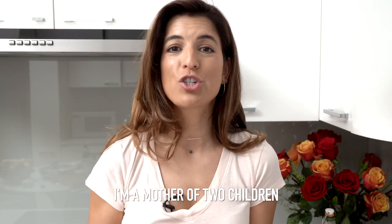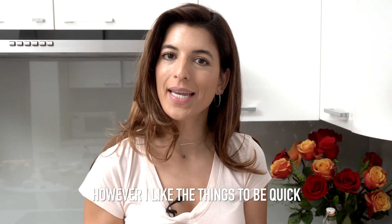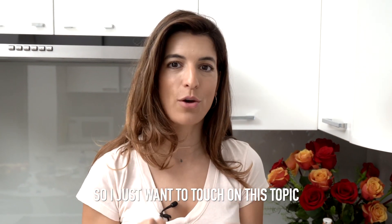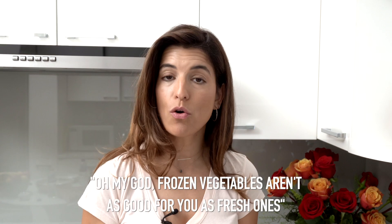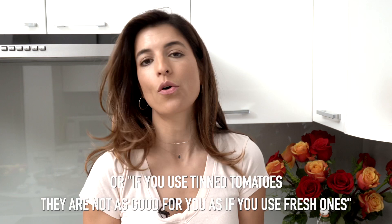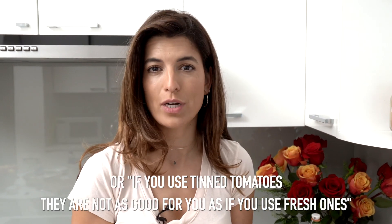I'm a mother of two children and I like to give them a cooked breakfast in the morning. However, I like things to be quick and I use frozen vegetables. A lot of people are telling me frozen vegetables aren't as good for you as fresh ones, or if you use tinned tomatoes, they're not as good for you as fresh ones.